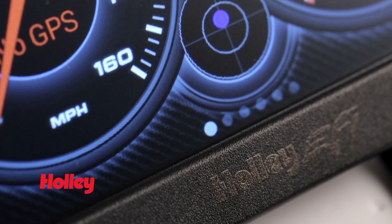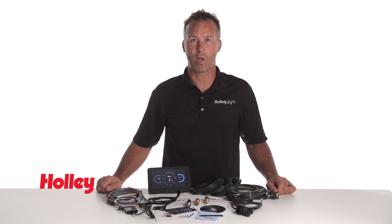As always, Holley offers free software and firmware upgrades directly from our website, keeping you up to date with the latest technology.